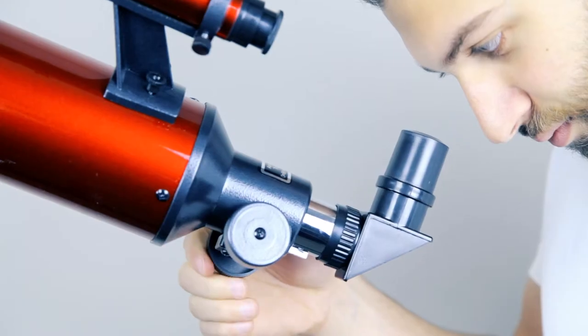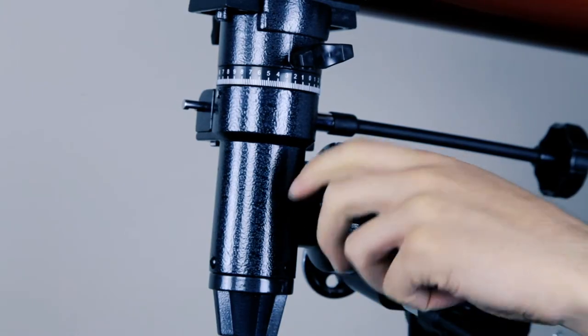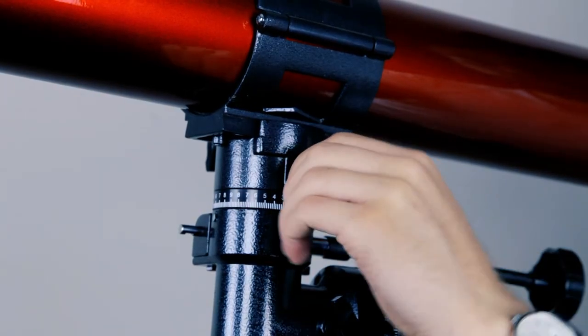Now look through your main telescope and turn your focus knob until your target is crisp, then lock down your right ascension and declination knobs. To keep these moving targets in view, use your fine motion controls.